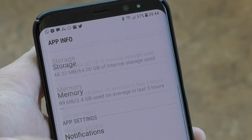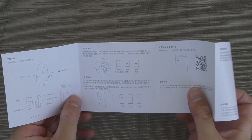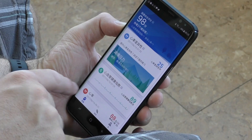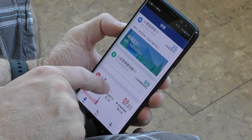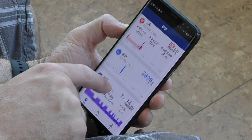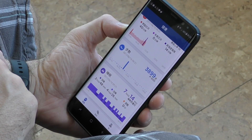The most annoying thing about this fitness band is the app. You won't find it on the Google Play Store — you have to scan a QR code from the manual and download it from some Chinese website, so it's not easy to find. Once you install it, surprise surprise, the app is mostly in Chinese — about 80% of it.